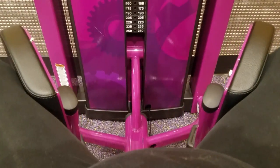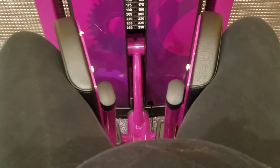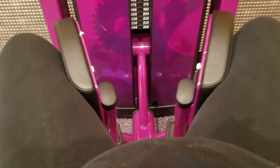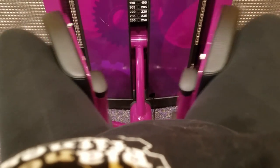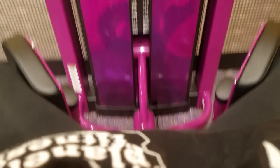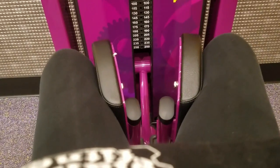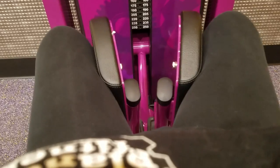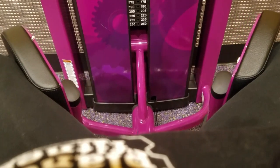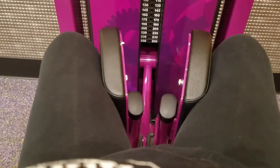Now we're doing — I believe this is the abductor machine. I get those two very confused, but this one works the inside of your thighs, and the inside of my thighs are a lot weaker than the outside. I was doing 35 or 40 pounds — I don't remember exactly — two sets of 10, and I'm looking to increase that hopefully soon.